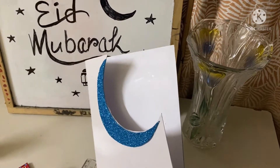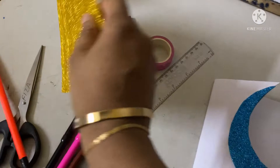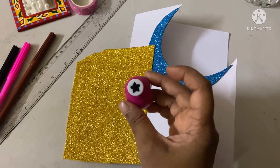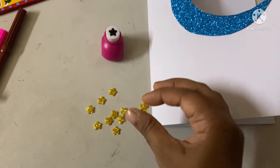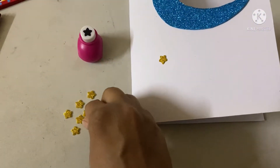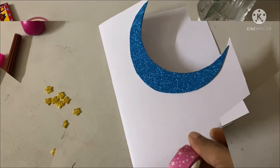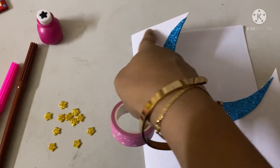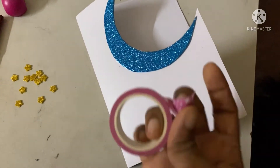Now I will take the golden glitter paper and punch it with the star punch machine. We get these tiny mini stars after punching — they look really cute! Before sticking the stars, I will take this tape and put it along the sides, covering all the borders with the tape.